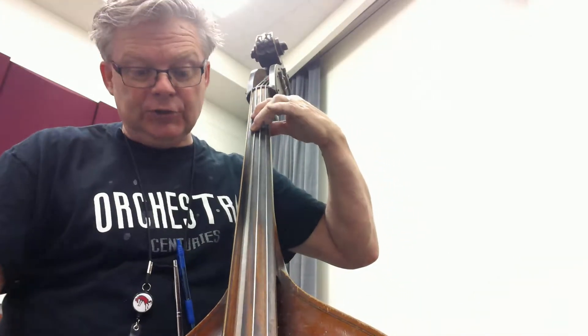All right, so we're starting with C here on the A string. Hold, two — ready, we go. Hold, two. C.